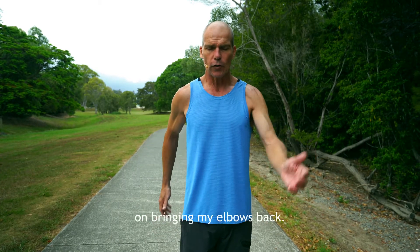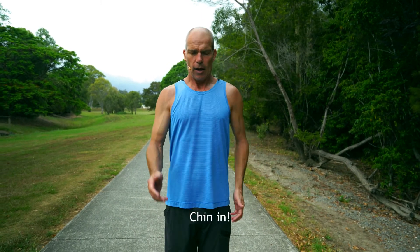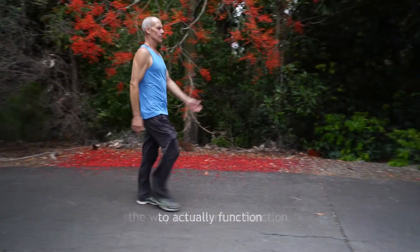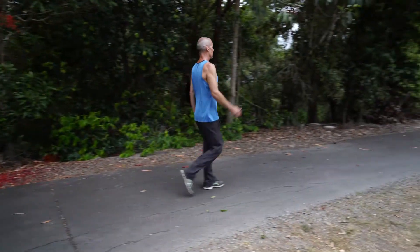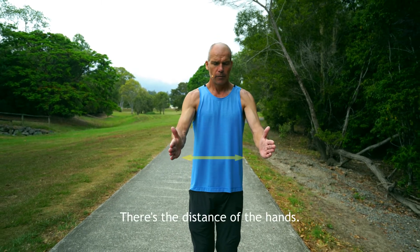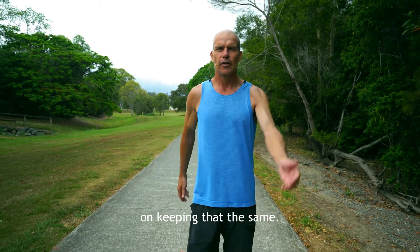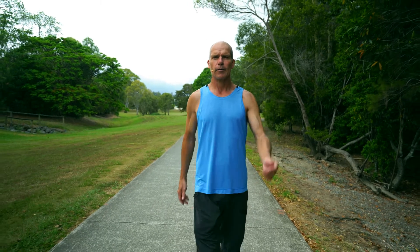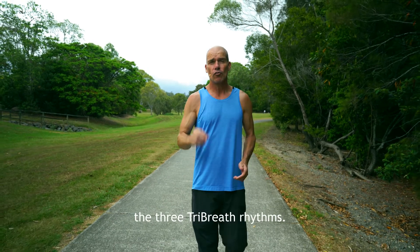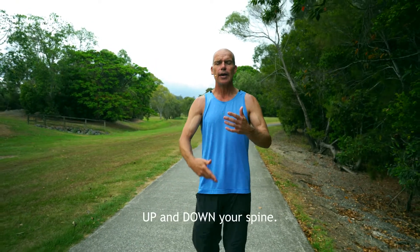When I simply just focus on bringing my elbows back — shoulders up, back and down, chin in, elbows back — I'm giving my body the greatest opportunity to actually function the way it's meant to function. Really focus on keeping the arms: there's the distance of the hands, there's the distance of the elbows — just focus on keeping that the same. Pull your elbows back, pull your chin in, lift up from the back of the skull, and focus on the three tri-breath rhythms: the three-step, the five-step, and the seven-step. Start getting the breath up and down your spine.